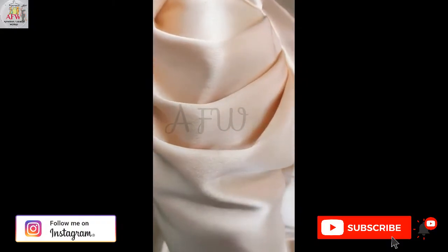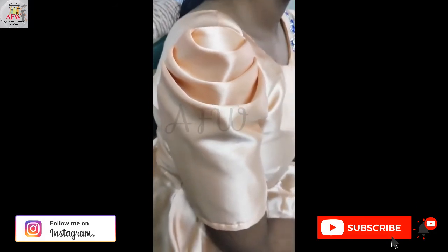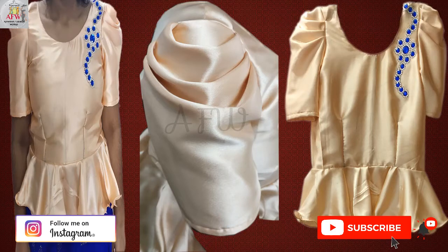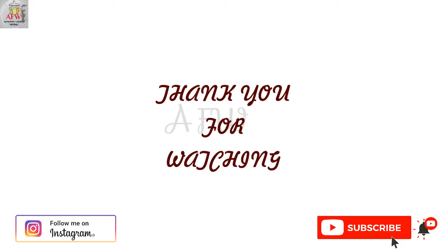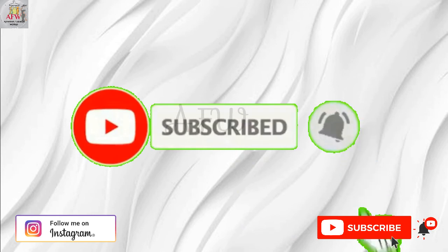Finally, this is the output of the cowl sleeve. Follow this simple procedure while preparing a cowl sleeve and save your time and effort. That's all for this video. My heartfelt thanks to people who subscribed to my channel. Please do watch my previous videos, and if you feel they are useful, please do subscribe and hit the bell icon so you never miss my updates. Thank you for watching.